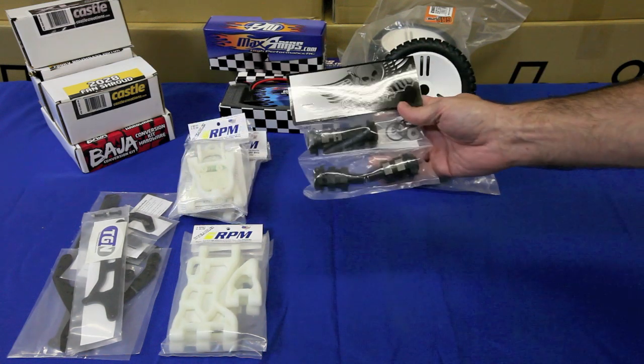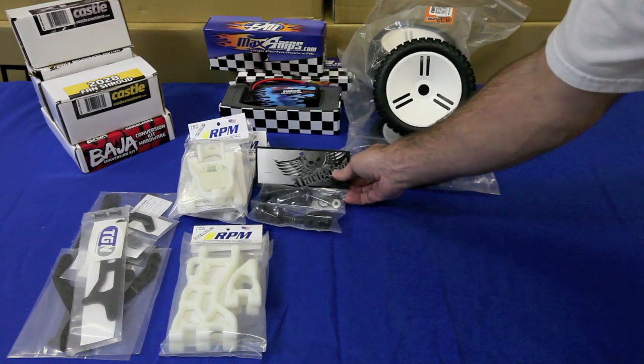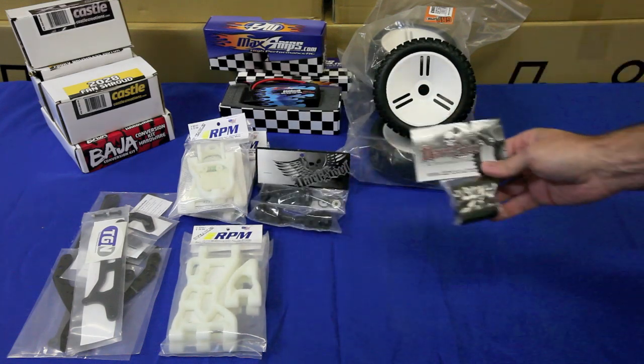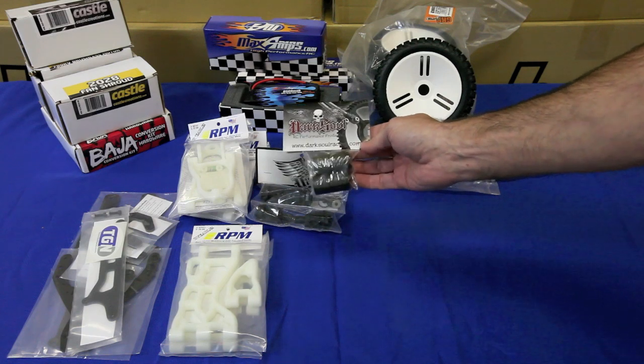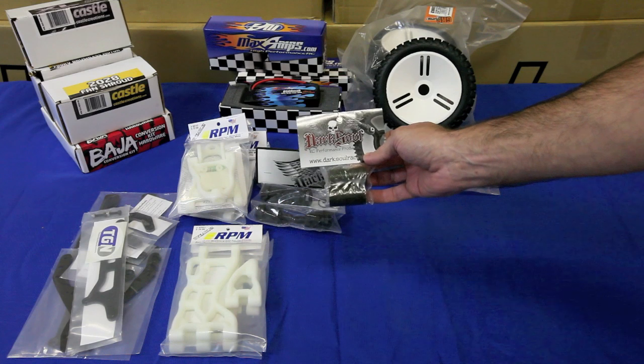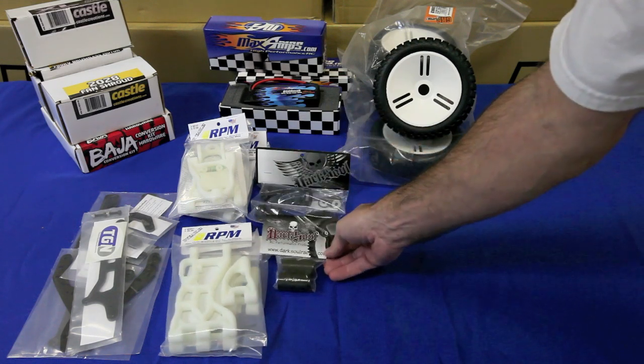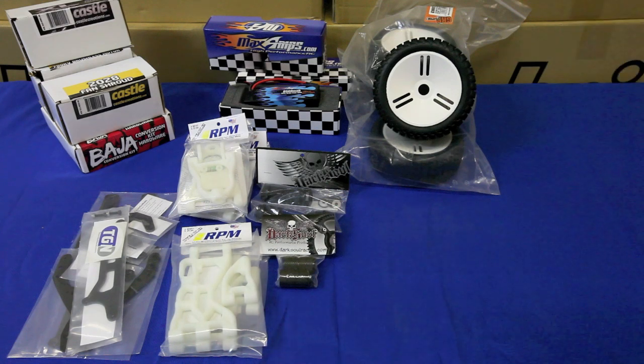We're also going to add the Dark Sole axle extender kit for the front and the rear. This should widen up the footprint and make it a little more stable on road. These tubes go on your inside and outside drive cuts, which will increase the strength and keep them from splitting open. We're also going to utilize their version 3 dog bones, which we don't have here today, but they will be used in our kit.